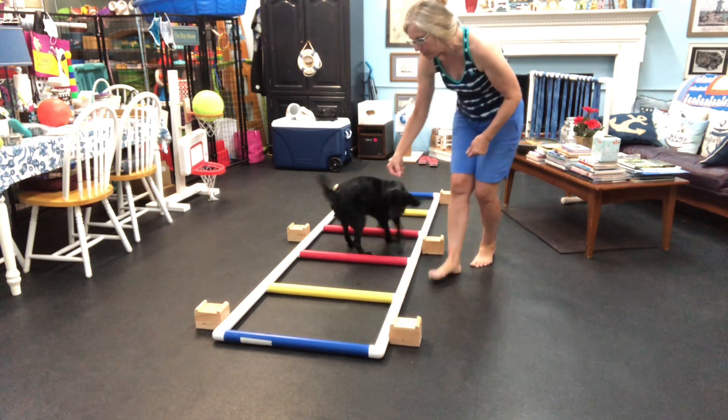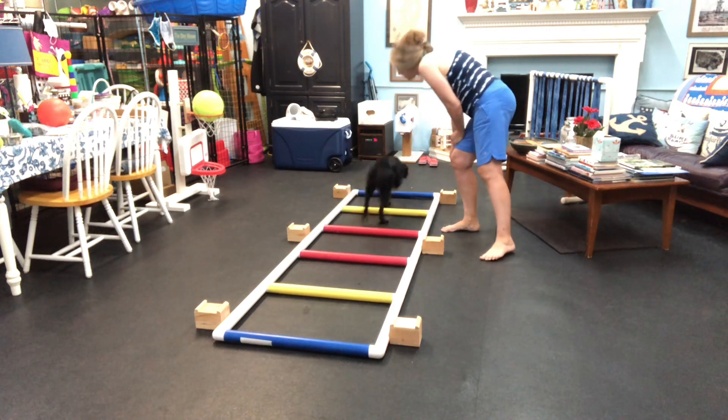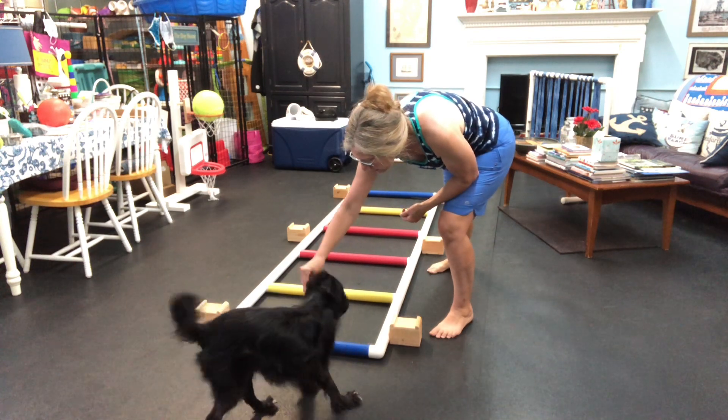And let's come in at this end. Come in at this end and then go all the way through it. There you go. And let's go down here. Yes, you did it! You did it! You got it.